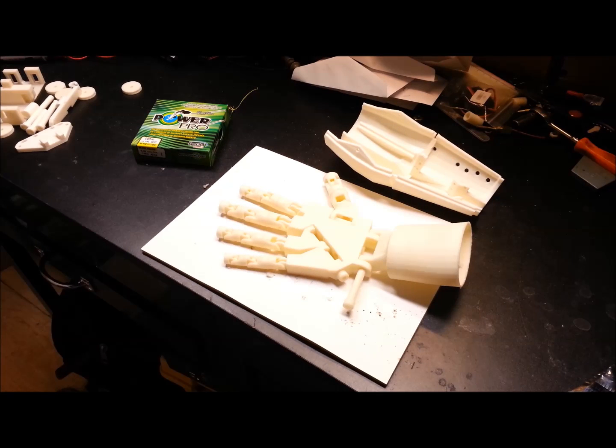Hey guys, welcome back. For those of you new to the channel, my name is Eric. Today I'm going to go through the newest update on my InMove hand project.